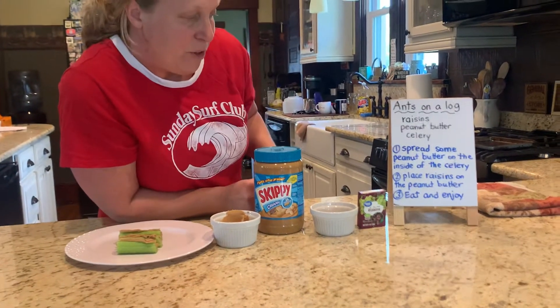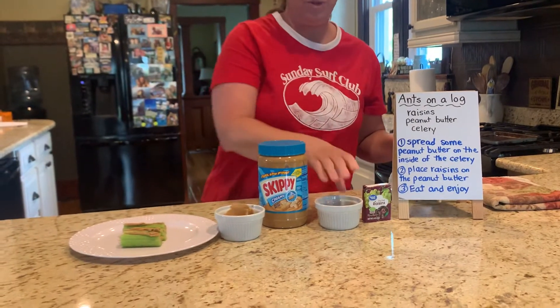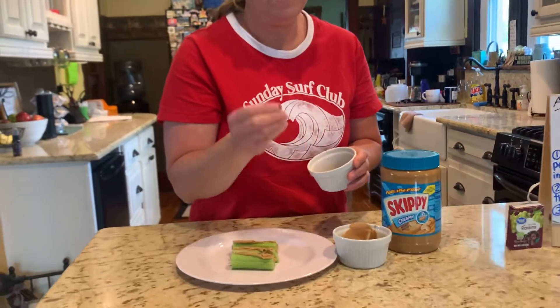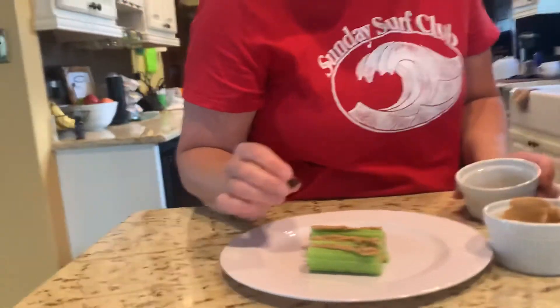Next, you're going to place raisins on the peanut butter. And you can use however many raisins that you want to use. The raisins are the ants. They're not real ants — they're just raisins. We're just pretending ants on a log.